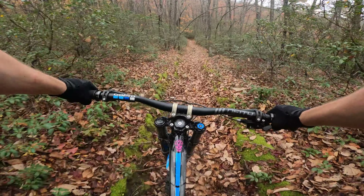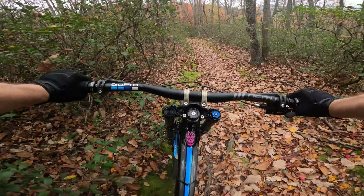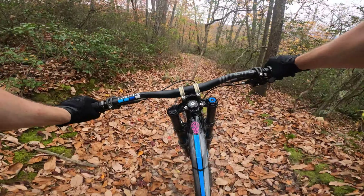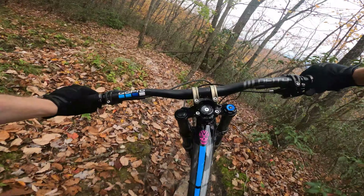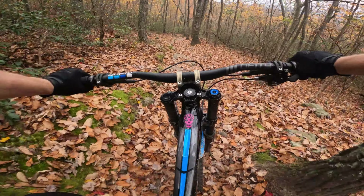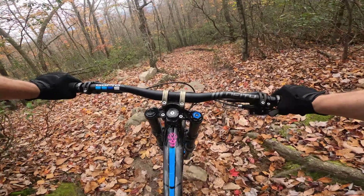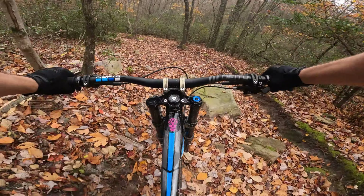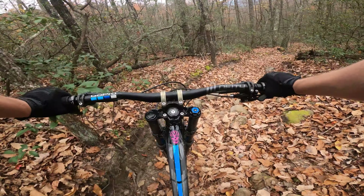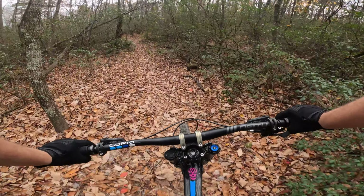This trail's a lot different with all the leaf cover. It definitely makes it challenging because you can't see all the rocks and the loose stuff, but it was fun and quite pretty at this time of year — this is late October. World Cup's got lots of rocks and roots and some moss. It's a little different from All or Nuttin', the other good trail, which is kind of tons of rocks, so these two trails offer some variety.